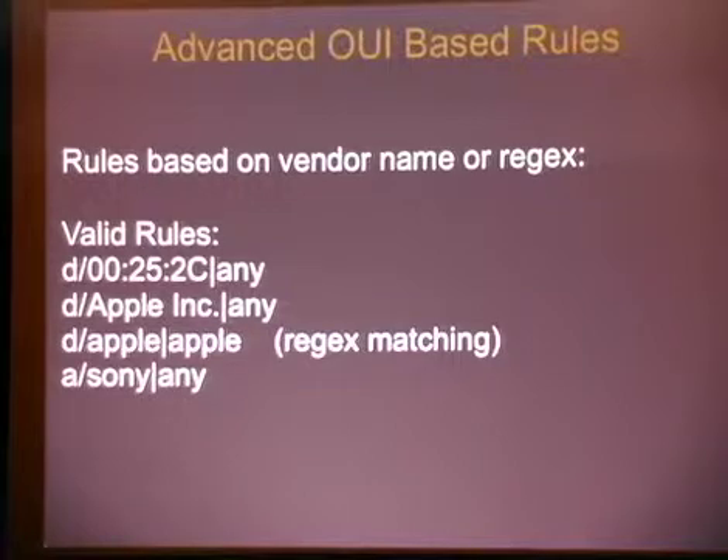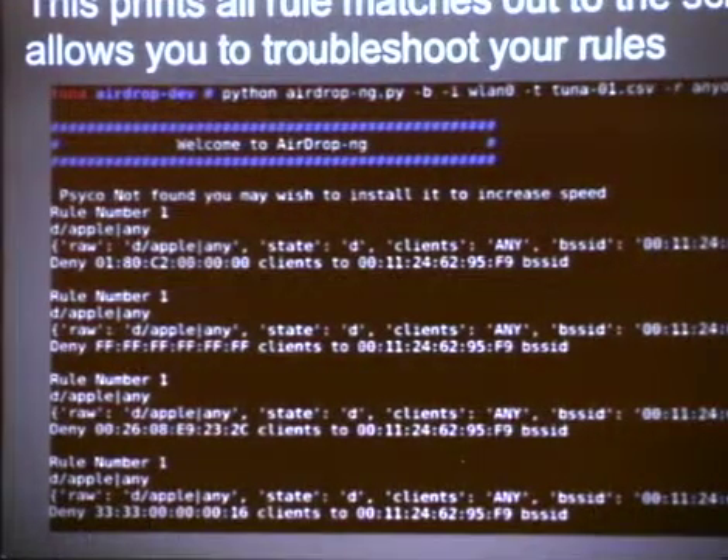Rules are based on the vendor name and regex — I kind of alluded to this earlier. This is getting into more advanced rule types. We've got a valid rule of an OUI to any, 'Apple Inc' to any, which is actually a valid name in the OUI file. Or my personal favorite: deny any Apple to any Apple — have fun with your access points now. Or allow anyone to talk to a Sony. Debug mode: if you throw the dash B flag, it will print out all of your rule matching to the screen and try to give you an idea of why it's kicking a particular client. You can download the presentation later and take a look at it there.